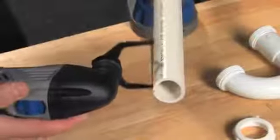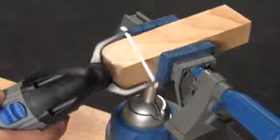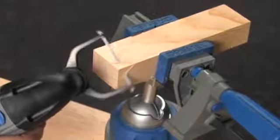For straight cuts, use the saw blade. It not only works in wood, it's also great for cutting cylindrical materials like PVC or copper pipe. You can even turn the blade around and make a cut by pulling the tool toward you.